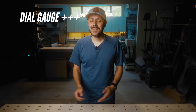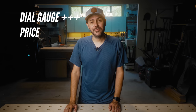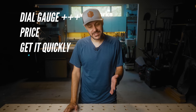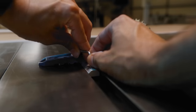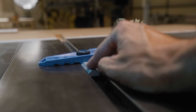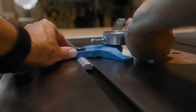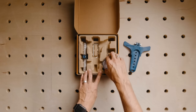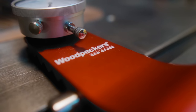Pros for the Rockler: the dial gauge is high quality, the price is half that of the Woodpeckers, and you can get it with free shipping or walk into a store and get it today — and if you need to check your saw today and you're near a store, that's a big pro. The con is you have to dial in the miter slot with an Allen wrench — not a big deal but it takes a little time — and of course there's no proper case, just the packaging, and most of it is plastic.